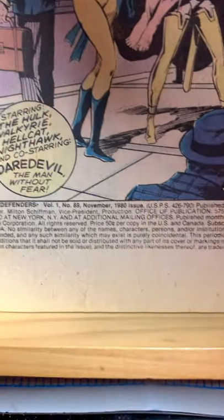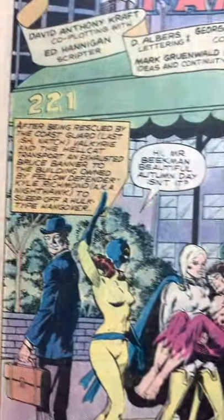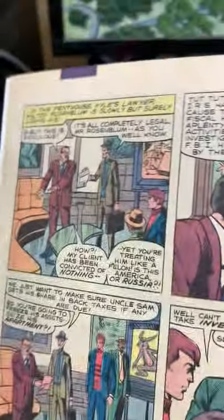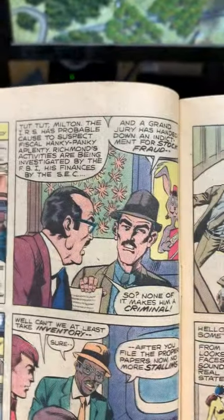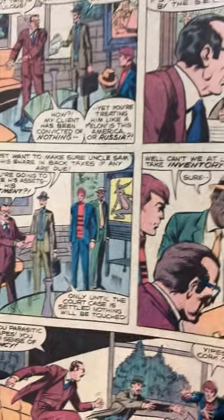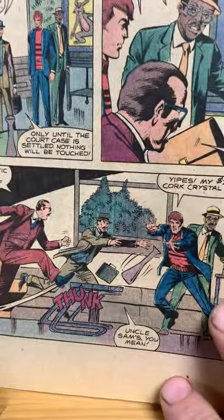Let's look at the indicia. 1980 — yeah, so it is 1980, even though it said it on the cover. So I kind of knew that. And these pages are pretty boring.